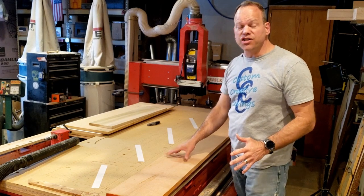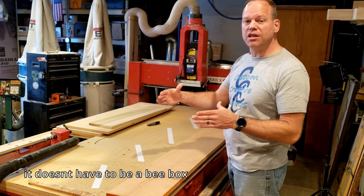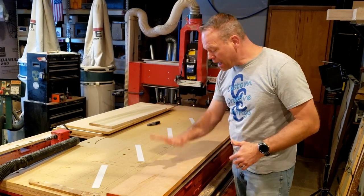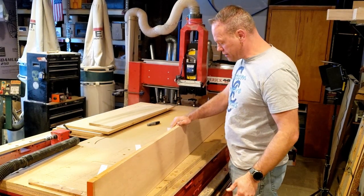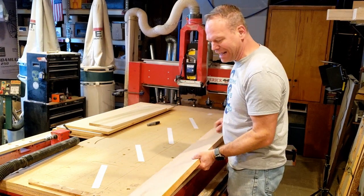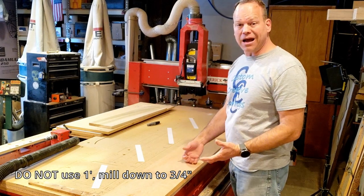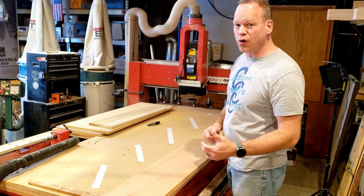For today's project I am going to be making a beehive box — the box that holds the frame. I am making a super so it's going to be deep. I am starting with a single board: eight foot of one inch by nine and a half inch cherry. Normally they make them out of pine but cherry was cheaper than pine today. Go figure.